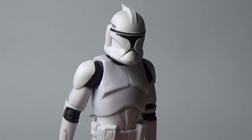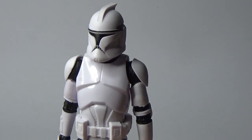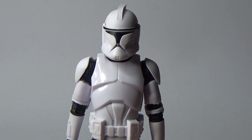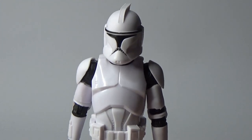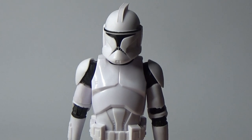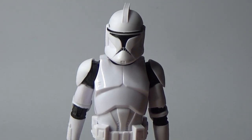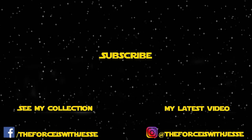Thank you very much for watching — I really appreciate all your comments, feedback, likes, subscriptions, and all that good stuff. If you do like this video give it a thumbs up, and if you haven't subscribed please do — it greatly helps out the channel. Stay tuned, I've got some more videos coming this week — very exciting stuff. Thank you for watching, and until the next video, may the Force be with you always.